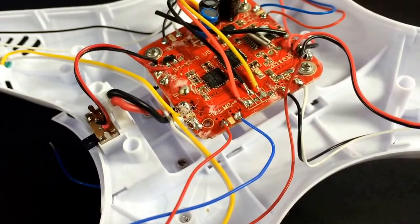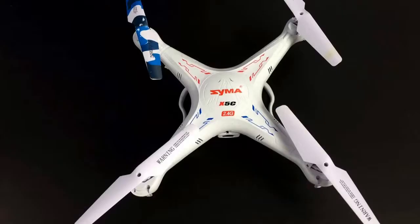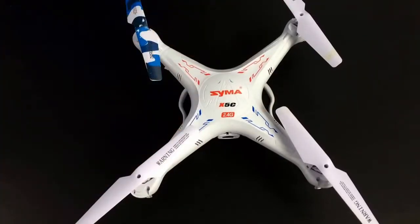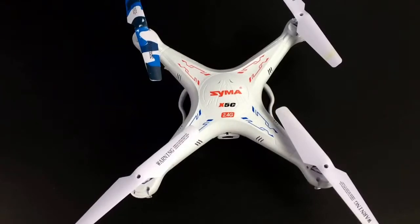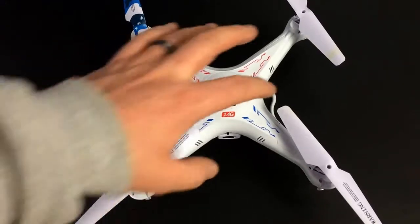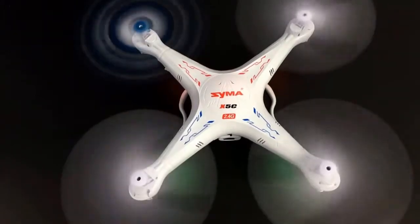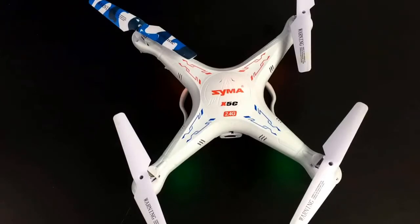Those two solder joints are done. Pull away the old motor wires and button everything back up in reverse order of how you took it apart. Remember to put your props back on in the same order you removed them — prop orientation is critical since they spin in different directions. One tip: before putting all 26 screws back in, do a quick flight check first so you don't have to tear it apart again if something's wrong. Fire up the quad, turn on the remote, pair it up — all motors are running. Looks like a success! Thanks for watching, hope you learned something. If you liked this video, please give a thumbs up and subscribe. Thanks for stopping by John's DIY Playground.